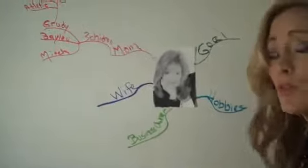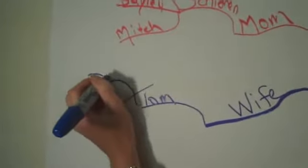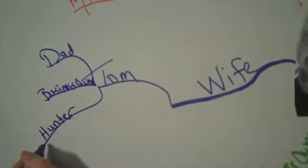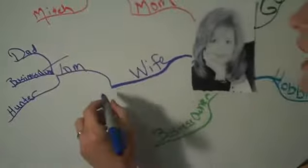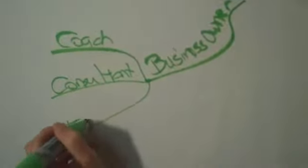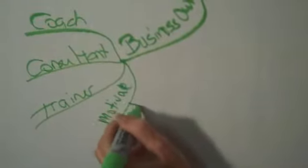For the wife portion, I am the wife to Tom. Tom is also a dad, he's a business owner, and he is a hunter — that's his hobby. Then I could go into his business and the kids — many different areas I could branch off into. As a business owner, I am a coach, consultant, trainer. I motivate and inspire, and I can just do a branch off that.